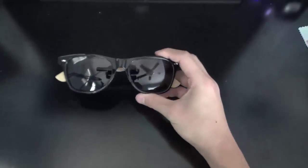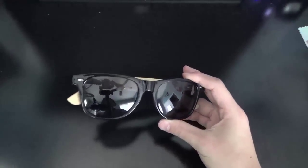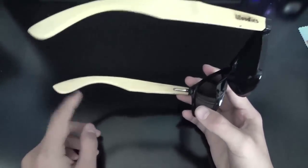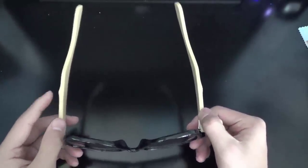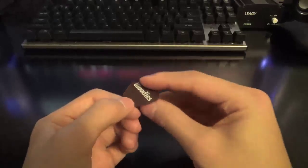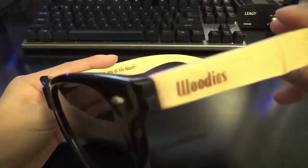And then we have the sunglasses themselves. They are a pretty standard Wayfarer design, but they have bamboo engraved over-ear side temple arms, which are engraved with the Woody's logo and bamboo. They are definitely really comfortable to wear, and they are pretty stylish, and they fit with almost every outfit. I've tried them on a bunch of other family members and friends, and they all fit them, so they will definitely work for anyone with a different sized face.